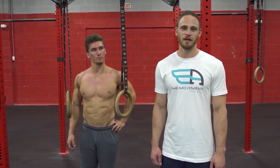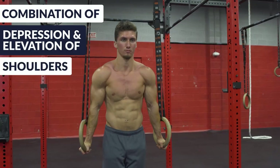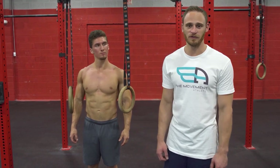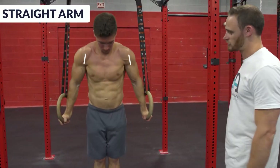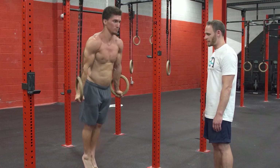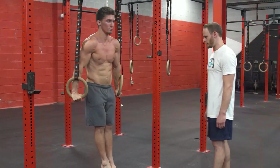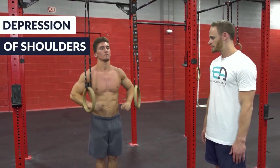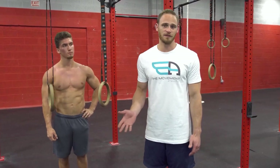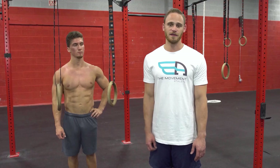The fifth tip is more of a challenge — combining a few things in the support position. There'll be a combination of shoulder depression and elevation with a ring turnout and turn-in. Depending on strap length or if there's a swivel, this may be easier or harder. Jeremy hops up into straight arm support and does a depression and elevation of the shoulders — a shrugging motion — for about five reps. Then he stays at the top and does a turn-in and turn-out of the rings. The purpose is to train shoulder retraction, depression, and adduction — addressing common weaknesses in dips without actually doing the dip, tackling the top portion and correcting improper shoulder positioning.